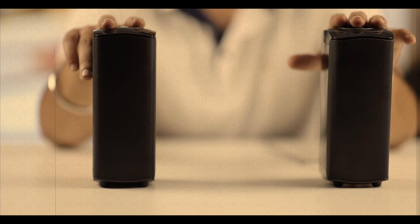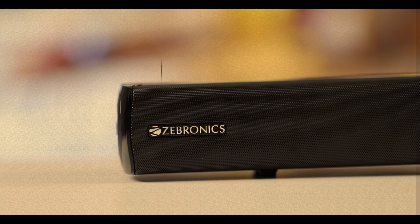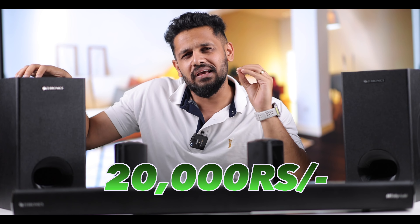This is the Zebronics Zubbar 9550 Pro — two wireless subwoofers, two satellite wireless speakers, and one soundbar with 625W output. This speaker system is available under ₹20,000.